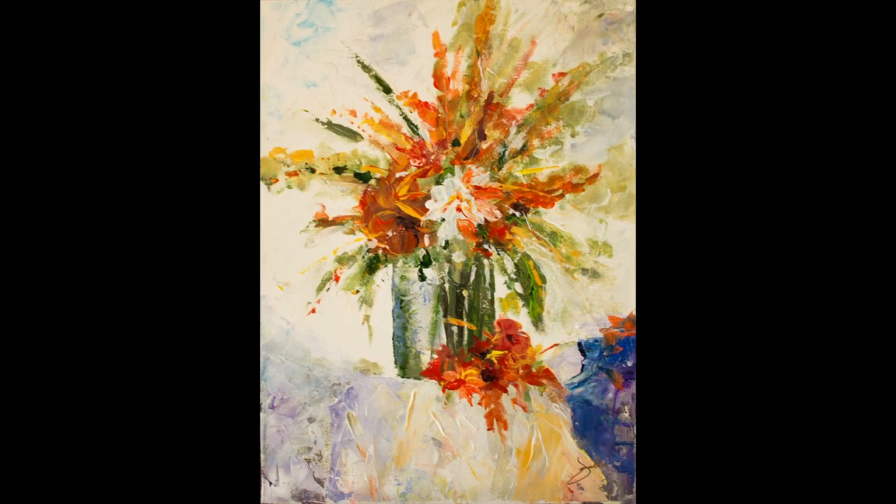The next class is Wednesday afternoon, and it is a flower bouquet that we are painting. We're also going to be using some impasto painting techniques with that one and some brushes. It's just a simple vase with some flowers in there, and it will be a lot of fun.